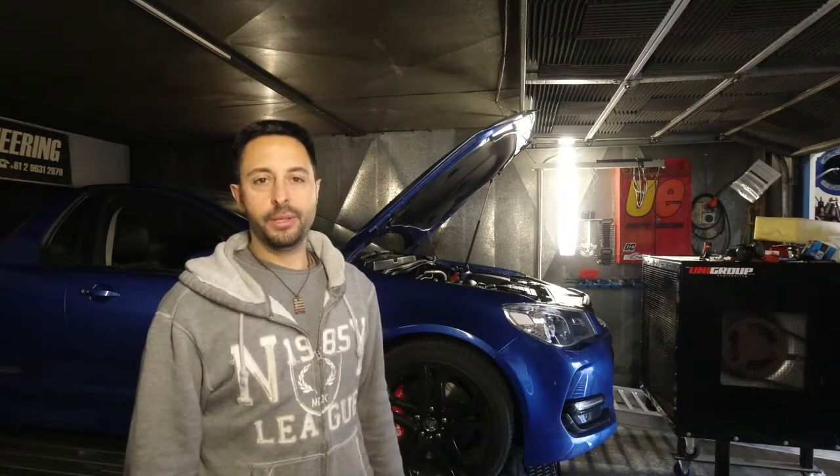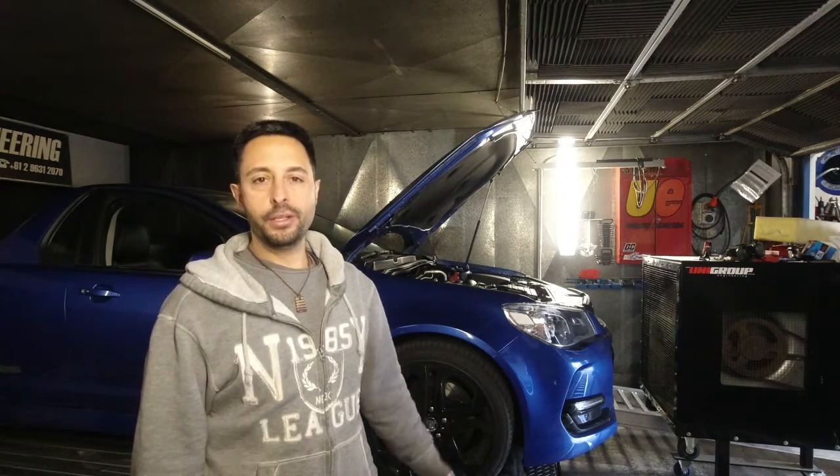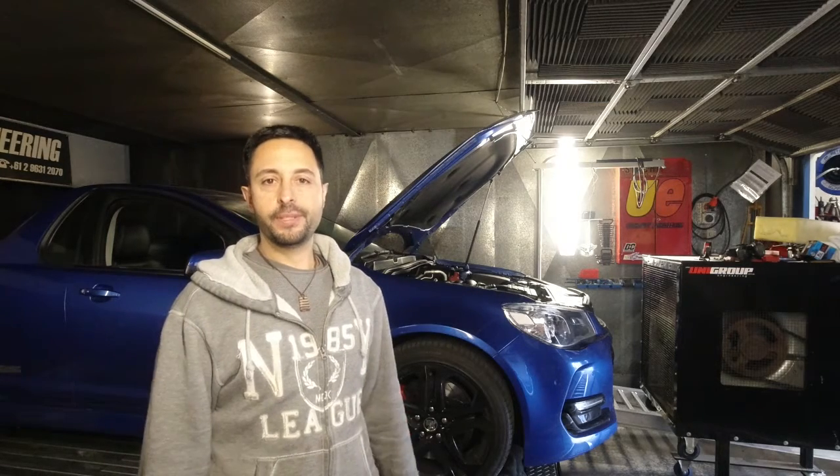Another tuning project. This time a 6.2 litre LS engine in a VF Commodore. We're going to do inlet and exhaust mods and see how we go.